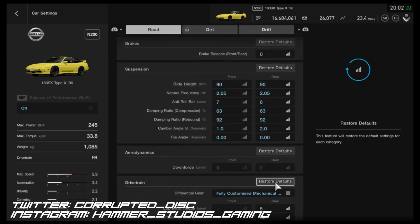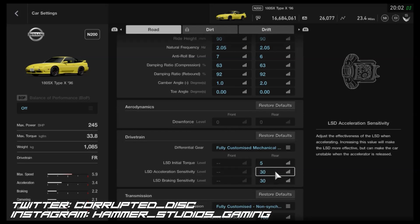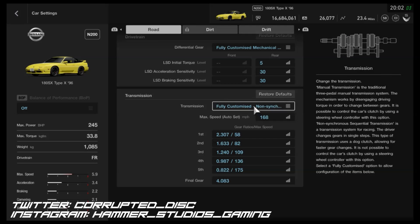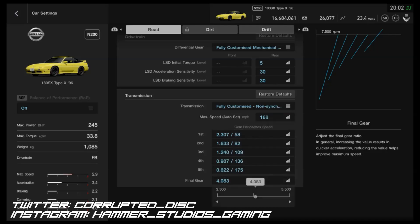The toe is neutral. Downforce cannot be adjusted. For the diff, I've opted for the lowest initial torque, and as you can see, midway for acceleration and braking — that works well for me, but try other things if you want to. For the gearbox, it was very simple: I've fitted the fully customized gearbox and put the auto setting on 168 miles an hour. I haven't adjusted the individual gears or the final drive, so you could feasibly make it even quicker by doing that — but I wanted to focus on the handling to see what the car could do.